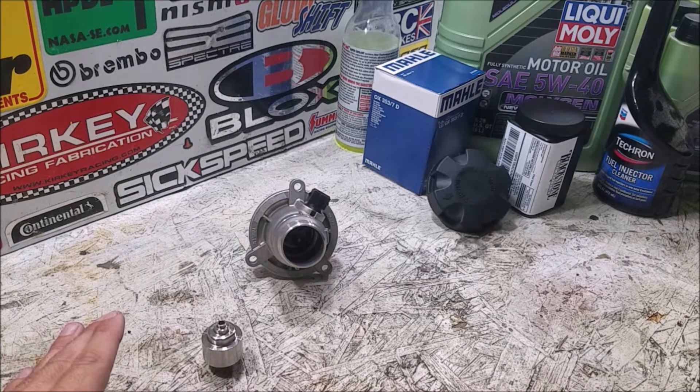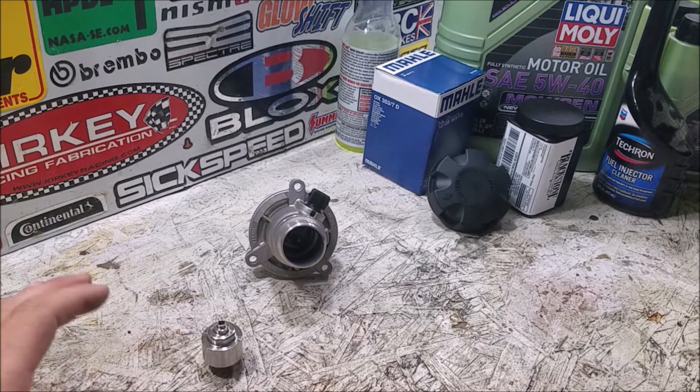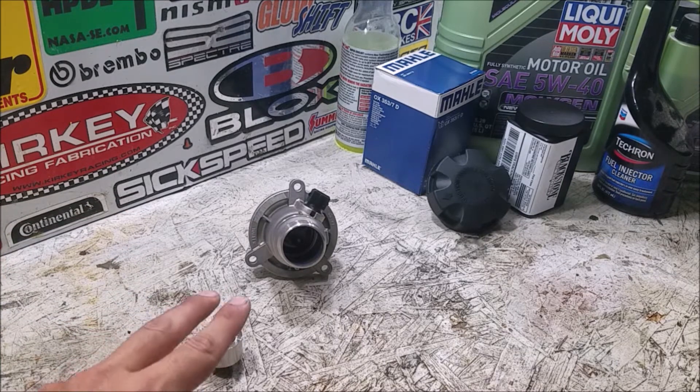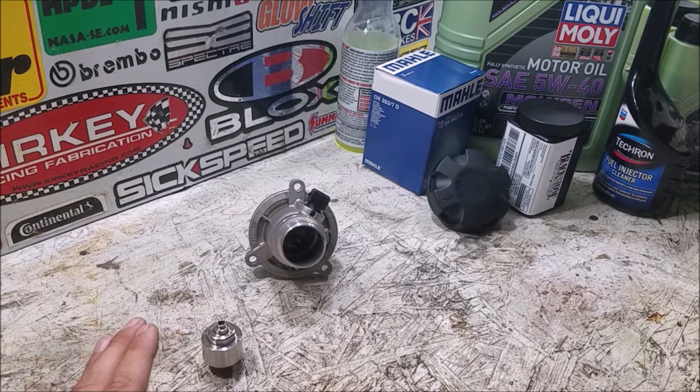N63 Intake has done a great job on this and helped me out with this video, so please go support them. If you don't believe me, Troy Jupp - who is a guru for these engines, both S65, S85, and S63 - these are the same two parts he installs on all his engine builds. They are highly engineered, work great together, work great on this car, and should be pretty easy to install because both just drop right in.